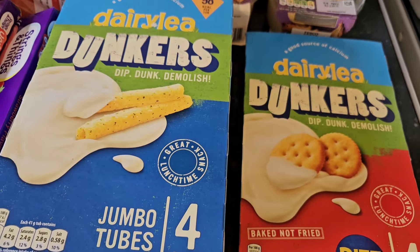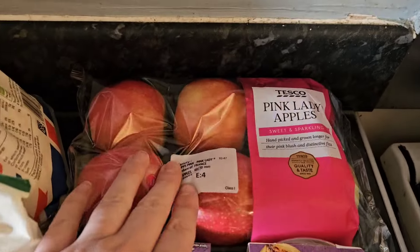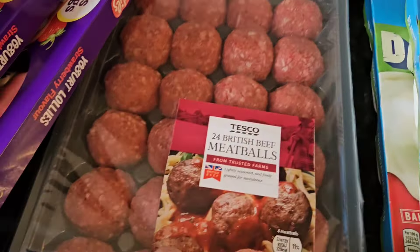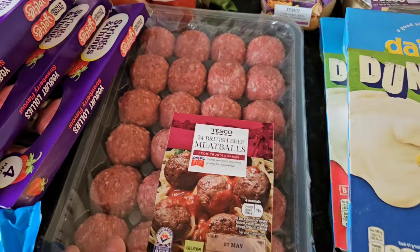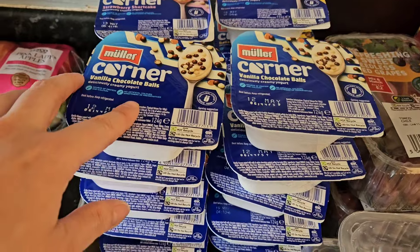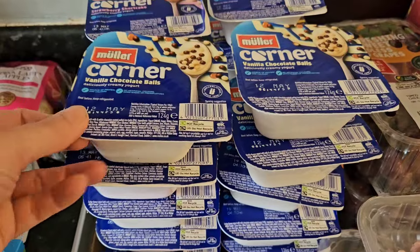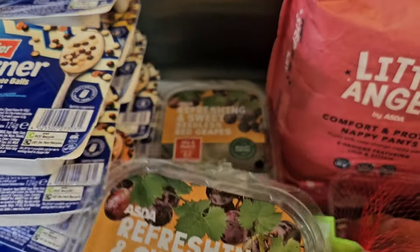Wagon wheels - two packs at one pound each. Dairy Lea dunkers were one pound 75, usually two pound 25. The pink lady apples were two pound - I thought that was quite good. Two caramelized onion hummus - two for two pound 30. Meatballs - 24 meatballs for four pound 25. I'm probably just going to use 12 and freeze the other half. I've got the 10 for four pound 50 yogurt offer so I've got loads of yogurts. And some red grapes - two for two pound.